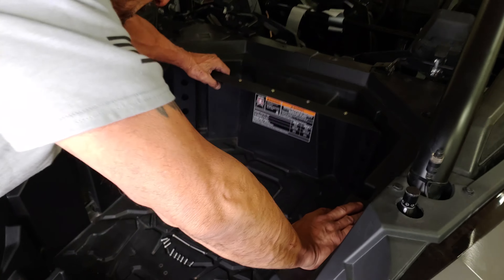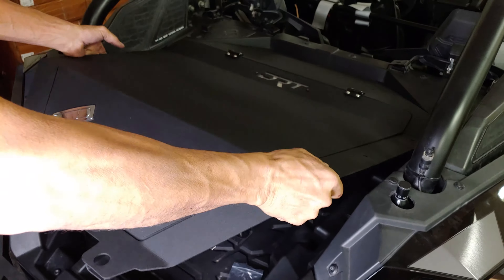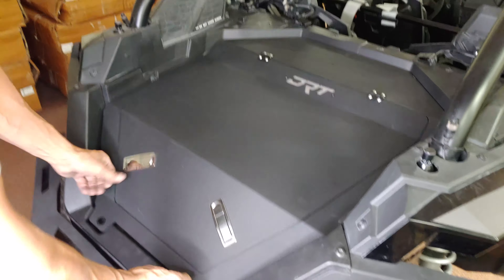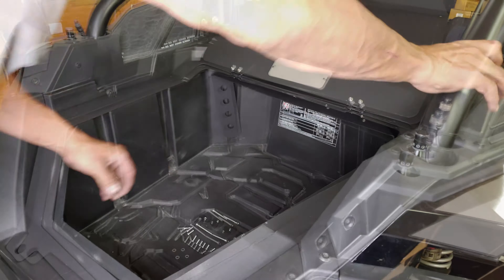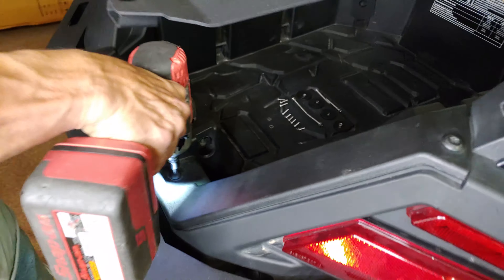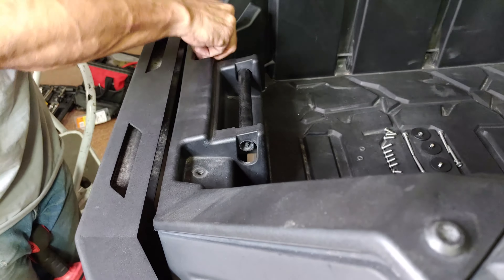Start by placing the forward mounting bracket in place. This is done by hooking the bottom of the bracket under the factory tie down spots. Next, fit the enclosure lid in place as seen here. Then, lift the rear of the enclosure to access the two T40 bolts and remove them. Keep them handy as you will place the enclosure back in place and reinstall them loosely.